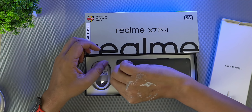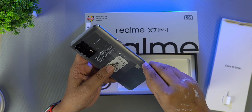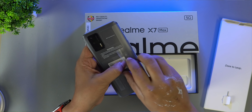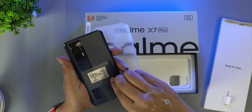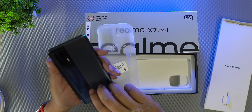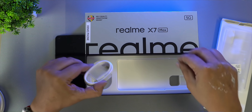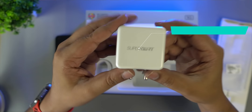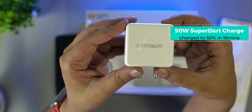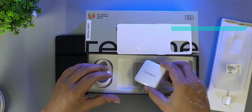There is a back case included in the package. We also have a Type-C cable — this is the SuperDart charger supporting 50W fast charging. The travel adapter also supports 50W charging.